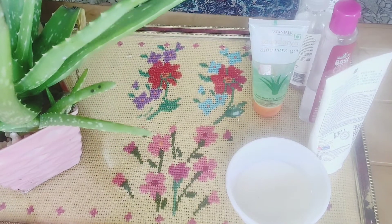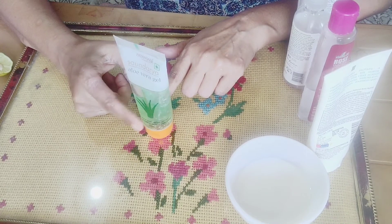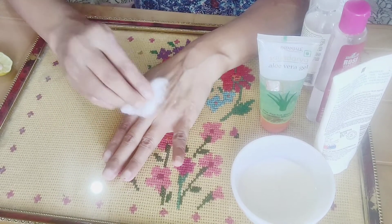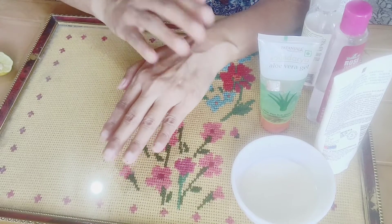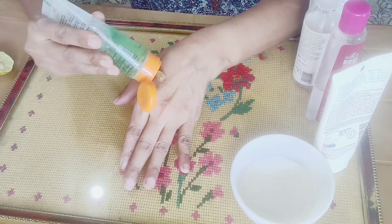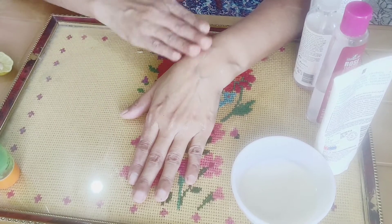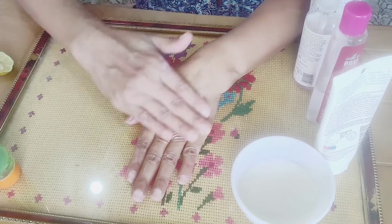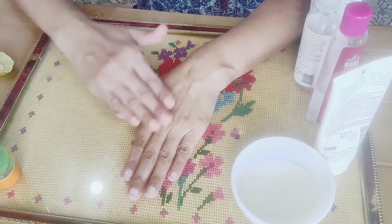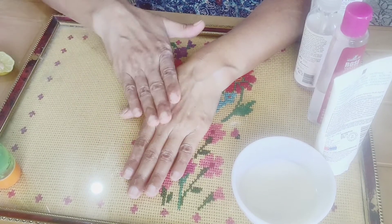I will use aloe vera gel. I will use moisturizer — it's simply putting it in the water. We will put the aloe vera gel in the water. We will mix only 2 drops of vitamin E oil. We are doing CTM — cleansing, toning, and moisturizing.